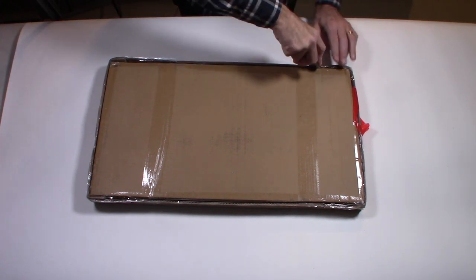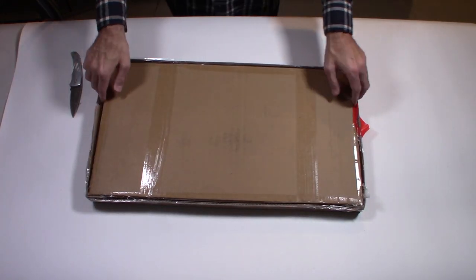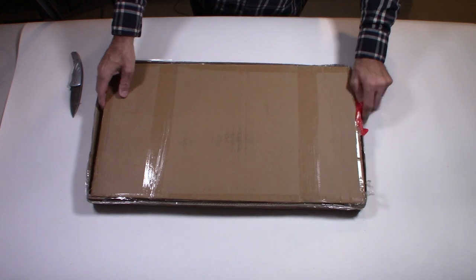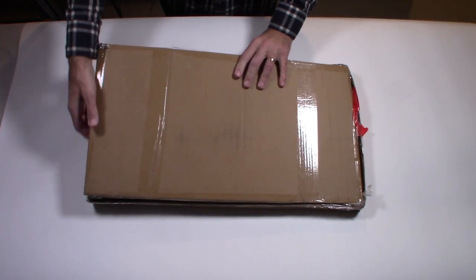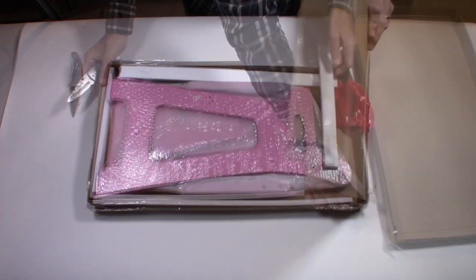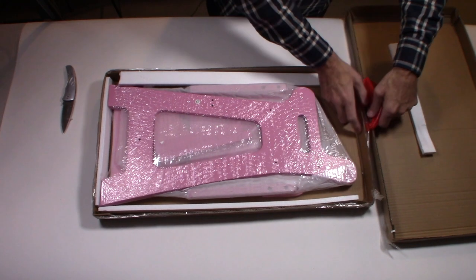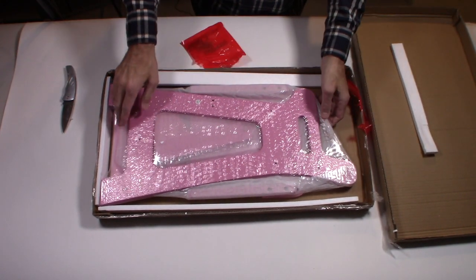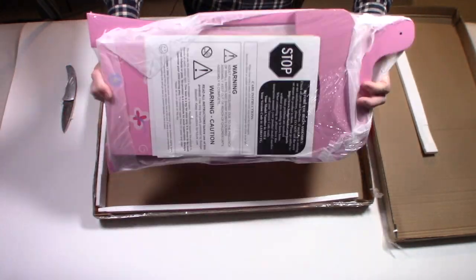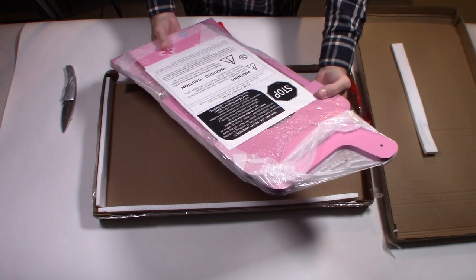As a grandparent, I think it's cool to get something she likes to play with. She loves playing with dollies, so we got her a high chair. Let's see what's in the box. It is prepackaged — looks like shrink wrap — and it says: stop before you begin, check all parts and hardware.